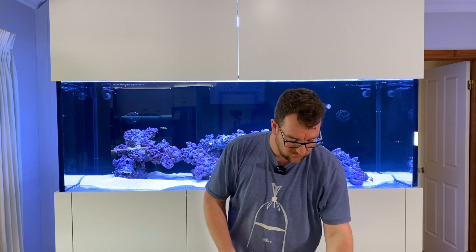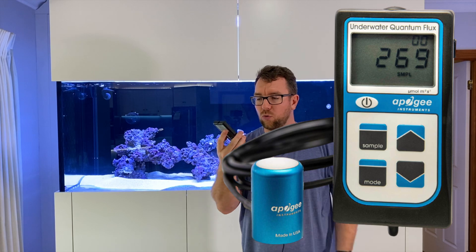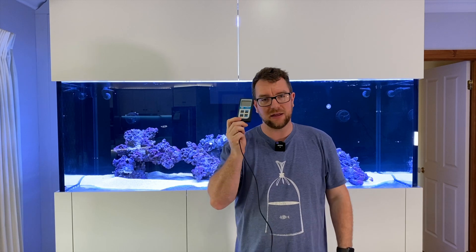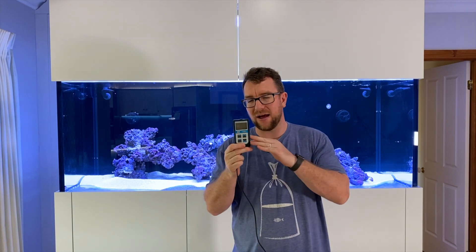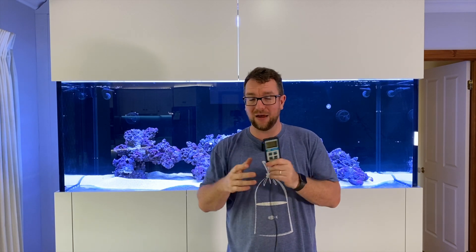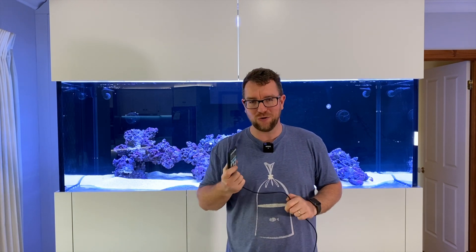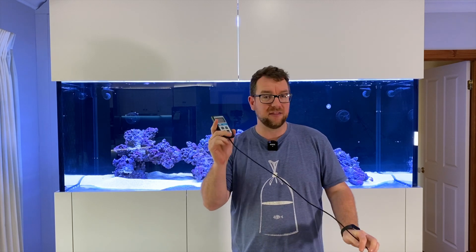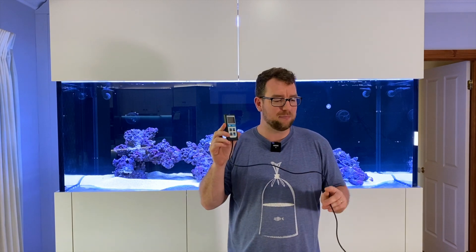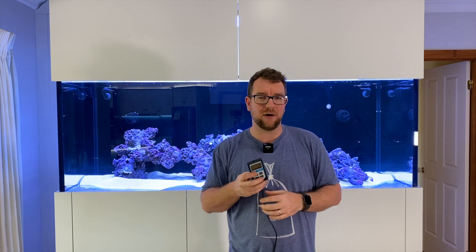At the other end of the scale I've got the latest and greatest Apogee MQ510. This is the full underwater setup with the blue sensor — it's meant to be the latest and greatest, running at about $800 US. I'll put the prices in the video description since I haven't bought any of these; they were all loaned by friends. This is the model I'd be looking to buy if I were getting a brand new PAR meter — it's current, made for underwater use, and really targeted at aquarium lighting.